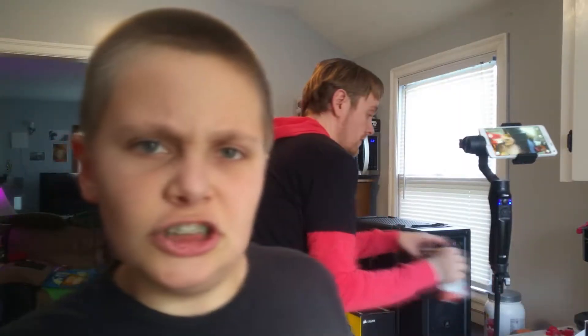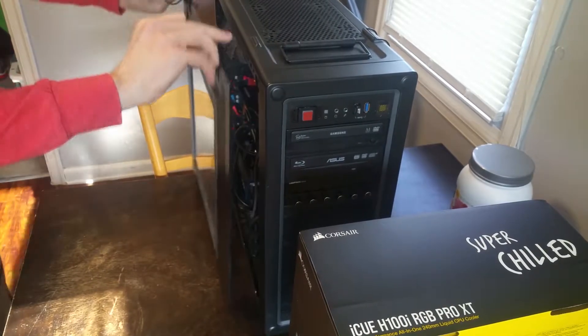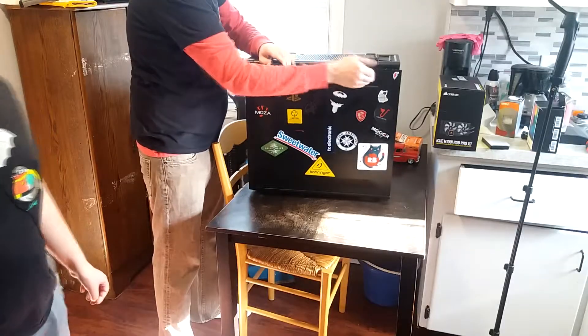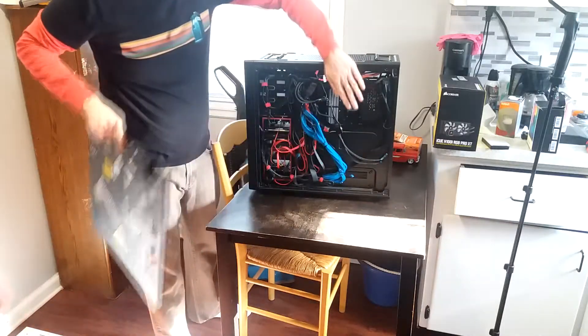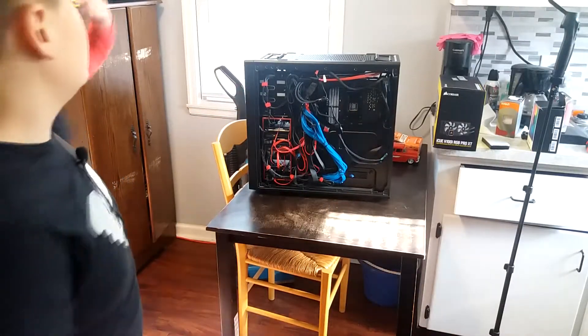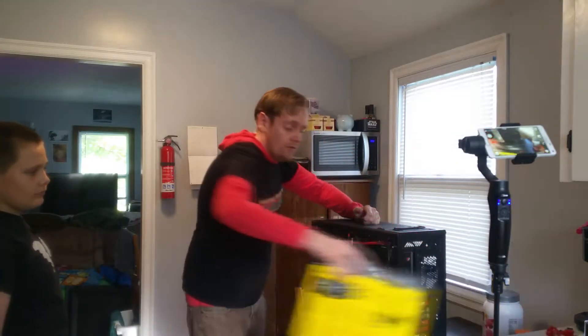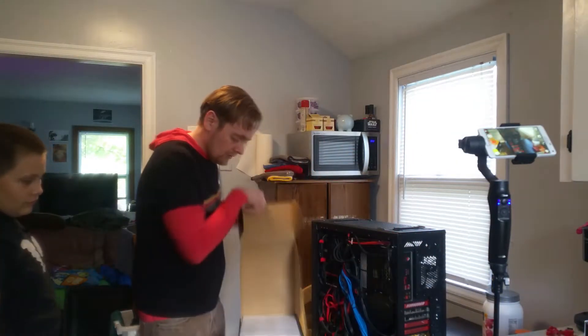The first step is to take the side panel off, and I'm going to take the back panel off as well because we do have to access the back plate for the CPU so it doesn't fall and die. I read the instructions that came with the water cooler on this one.